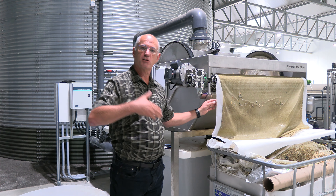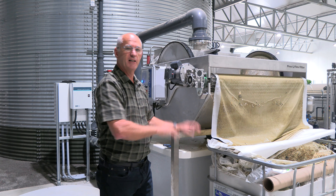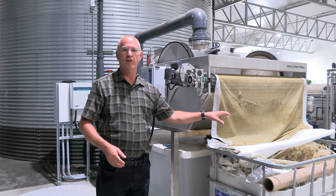The spent cloth — the cloth that is dirty — will continue to scroll up and fall into a collection bin here. Once a week, once a month, whatever it may be, the grower will come by with a knife, cut that off, and throw it in the landfill.